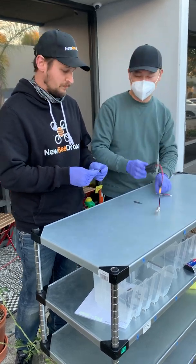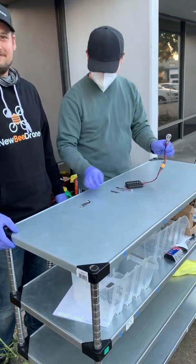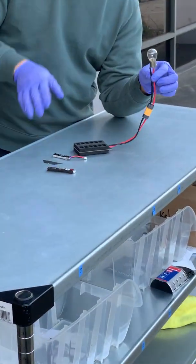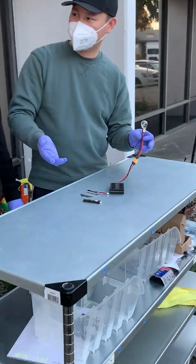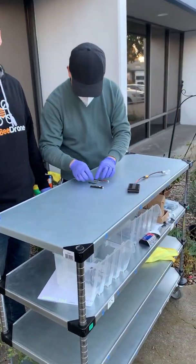Before we do this, we used this device to drain both batteries down to zero voltage. So when you cut it open and touch the sheets — positive and negative — they don't touch together and burn. Just don't do this at home. We're doing it so you don't have to.